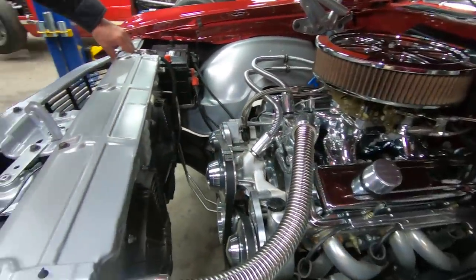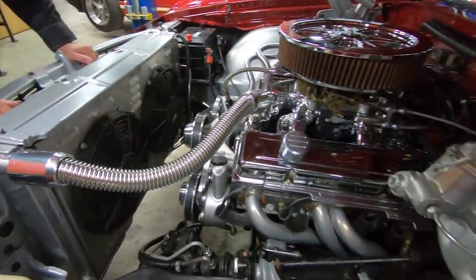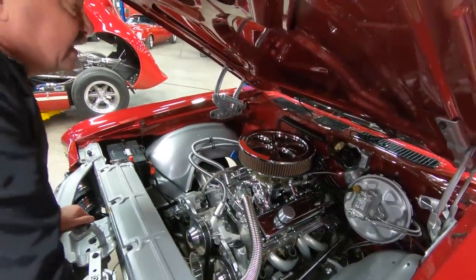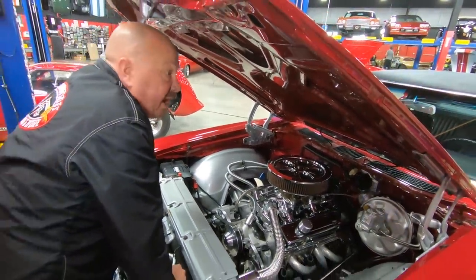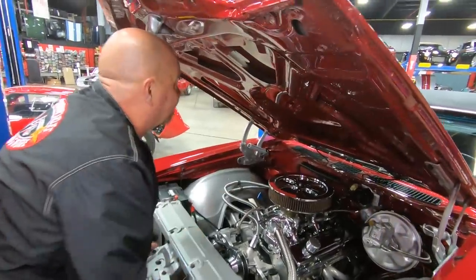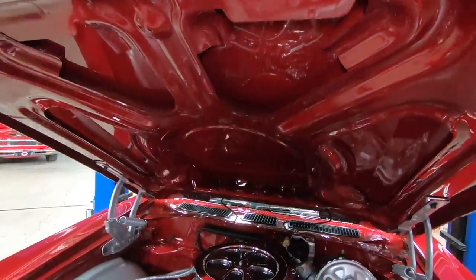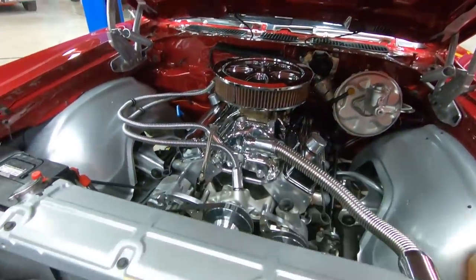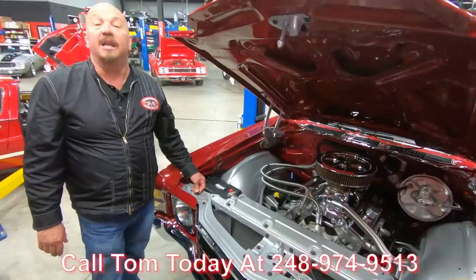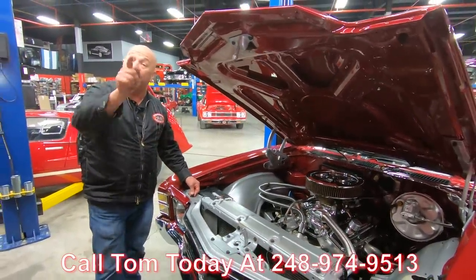It's got a cross flow aluminum radiator in it. It does have power brakes and it does have power steering. Everything under here is looking sweet. Take this car to any car show and be very proud to pop the hood — the paint job on the bottom side of the hood looks better than most cars do on the top side. The car is amazing, guys. Call us today at 248-974-9513 and let Vanguard Motor Sales park this dream in your driveway.